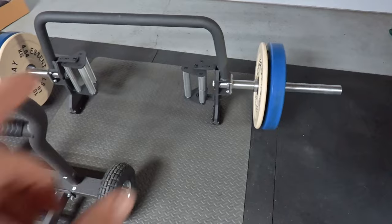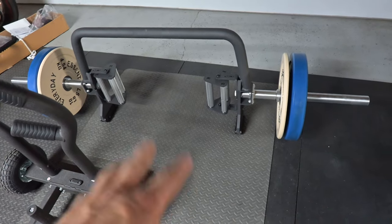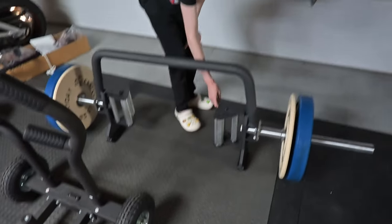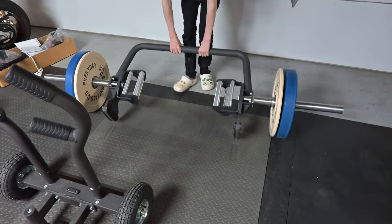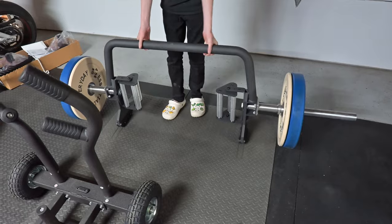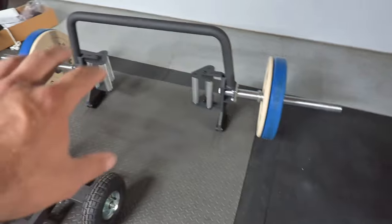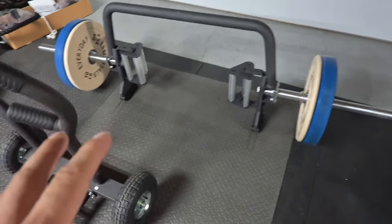Then I bought this from Rep Fitness — this is their open hex bar. It has some adjustable grips so you can grab different grips if you want to. It's very balanced, so even Noah can do it. The weights just slide on and slide off — you don't have to lift it with one hand and try to put the weights on like a regular trap bar. You can do farmer carries, squats, and so many things with this thing. It's pretty awesome.